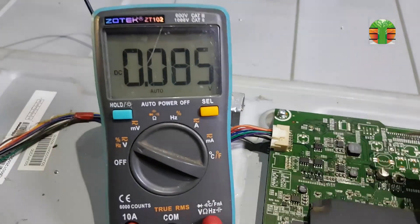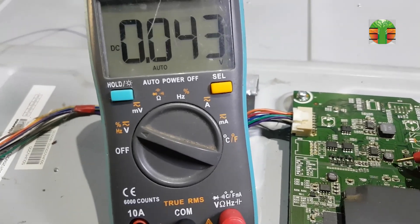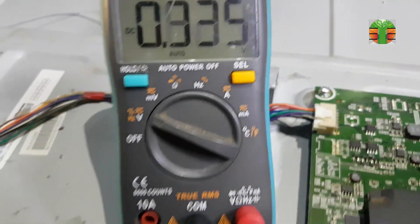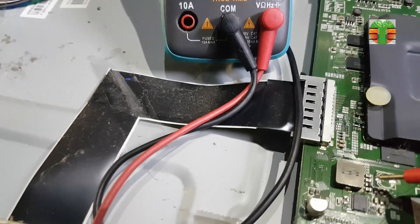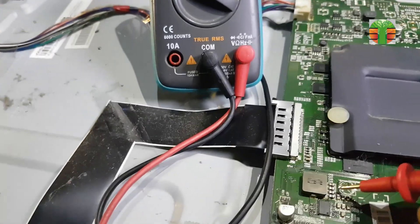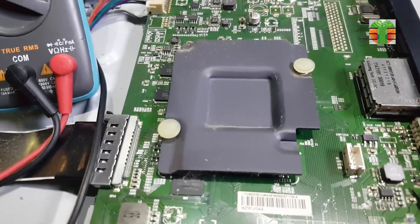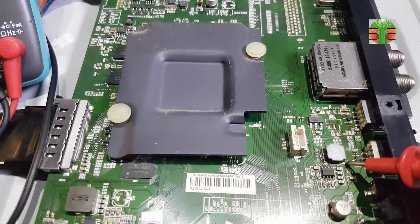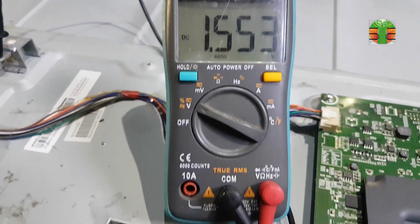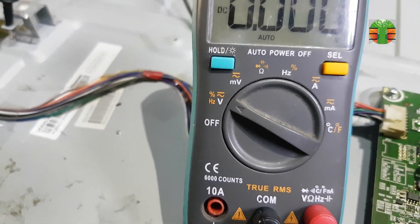Let's go to the motherboard and measure the voltages. 5 volts measures in this DC-to-DC converter, but no voltage in this area. Seems this is the V-core 1.2 volts supply and also no voltage reading. 5 volts measures in another DC-to-DC converter, and the rest has no voltage readings.